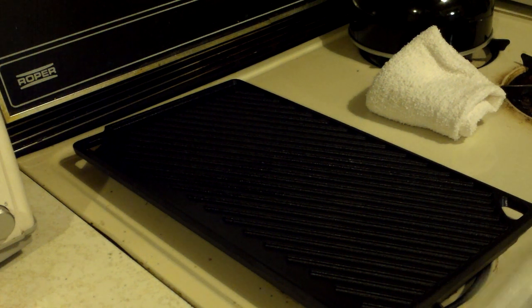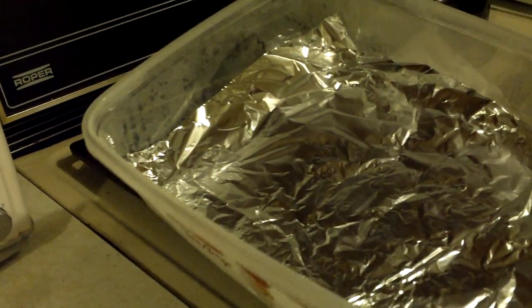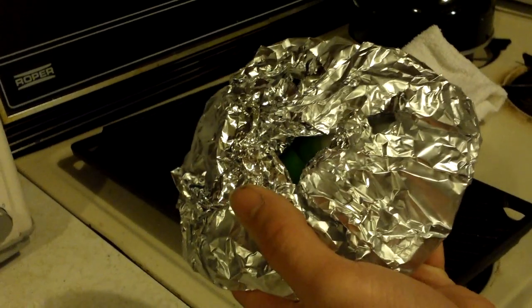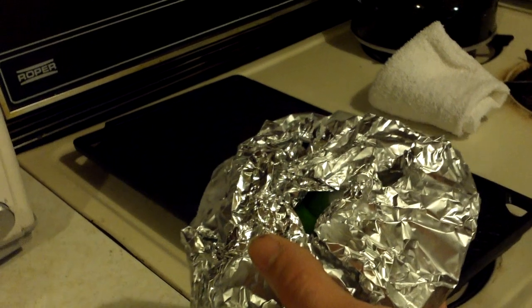I have a couple steaks here. I'm not a steak person, but I have a couple steaks marinating for about 48 hours. I also have some chopped up green peppers and onions. I won't add these until I flip the steaks.